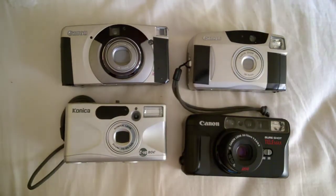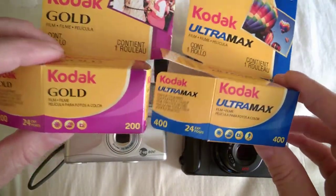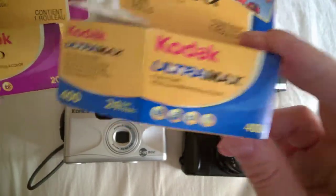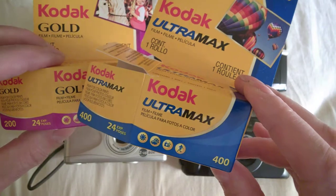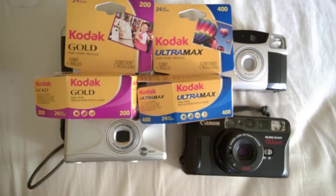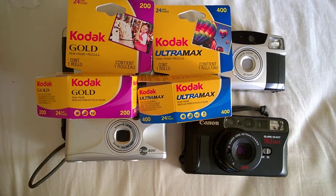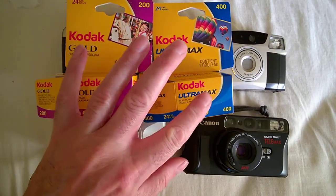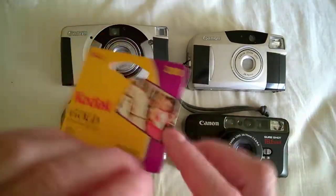Speaking of film, I think most people would get these two unless they're really picky. I think the Kodak Ultramax has better colors than the Gold — it's a slower film so you need more light, but the colors are better. I also recommend, if you don't mind an ISO 100 film which will be much sharper and finer grain, the Kodak Ektar. It's a few more dollars but has better colors perhaps even than the Ultramax and is sharper, though you need more light.